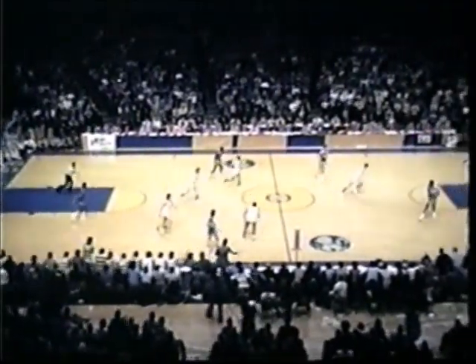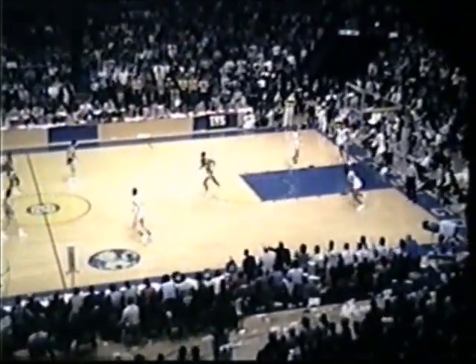The ball long, decides not to, goes short to Eulis. Gets it back again. Long pass up towards it, Jerome Whitehead. Against Batten, puts the ball up and gets it in nice and easy. Jerome Whitehead his sixth basket of the game, his first of the second half, 12 points. 53-50. Marquette by three.